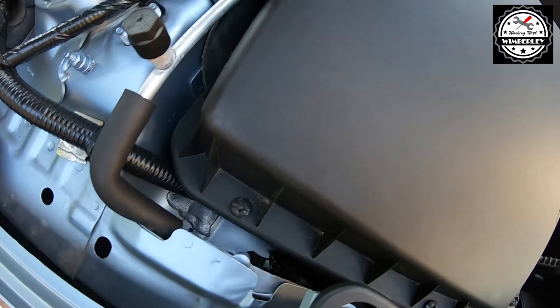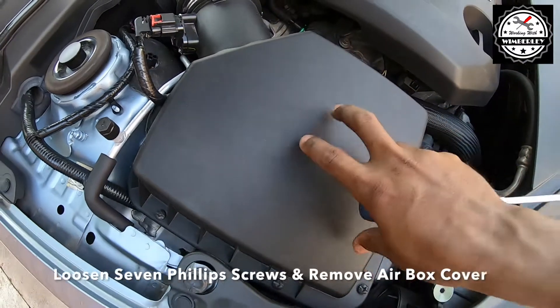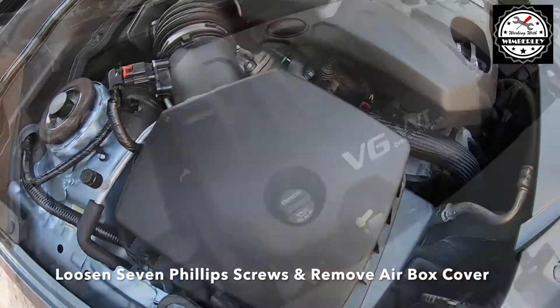To access the air filter you need to remove the air box cover. To do that you need to loosen seven Phillips head screws.